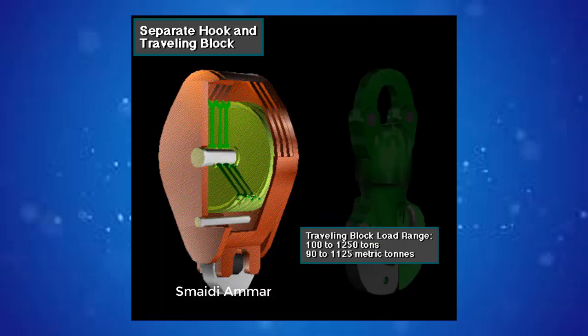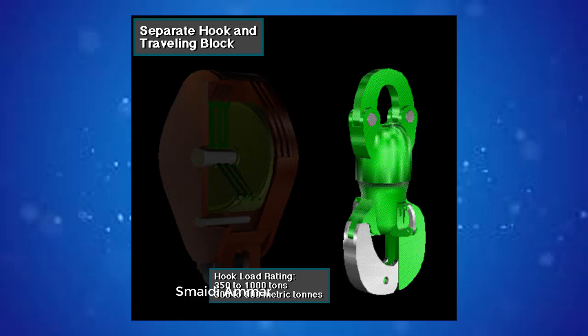Separate traveling blocks are available in load ranges from 100 to 1,250 tons, or about 90 to 1,125 metric tons. Shiv diameters range from 24 to 72 inches, or 61 to 183 centimeters — that's 2 to 6 feet, or over half a meter to nearly 2 meters in diameter. Hooks have load ratings from 350 to 1,000 tons, about 300 to 900 metric tons.